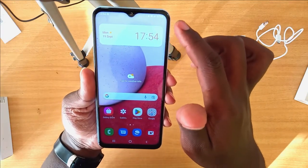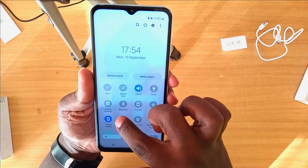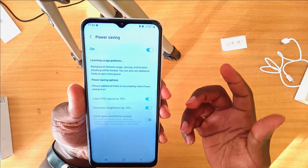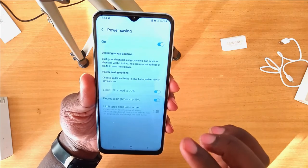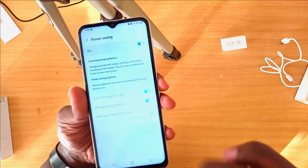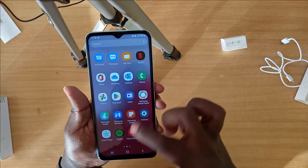The phone comes with a 5000mAh battery, which is quite good and reasonable for this type of phone. It has a USB Type-C charger and supports fast charging, so you don't need to wait a long time for it to charge. It also has adaptive fast charging capability.